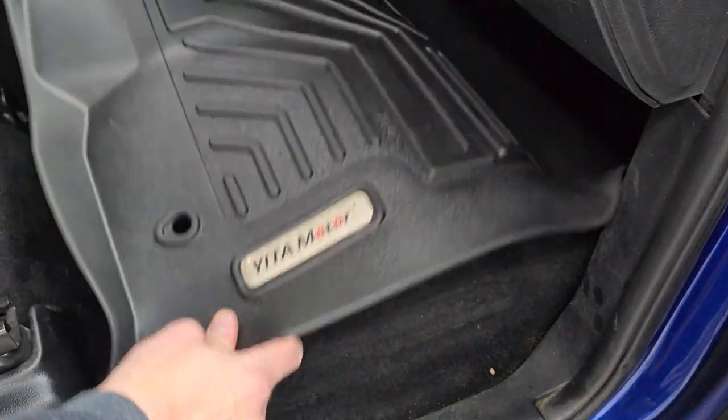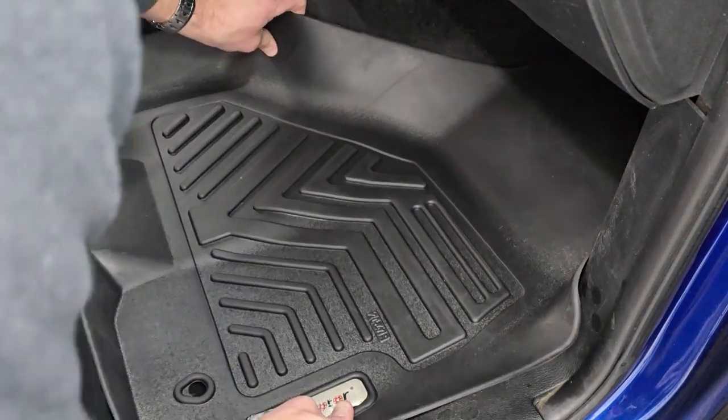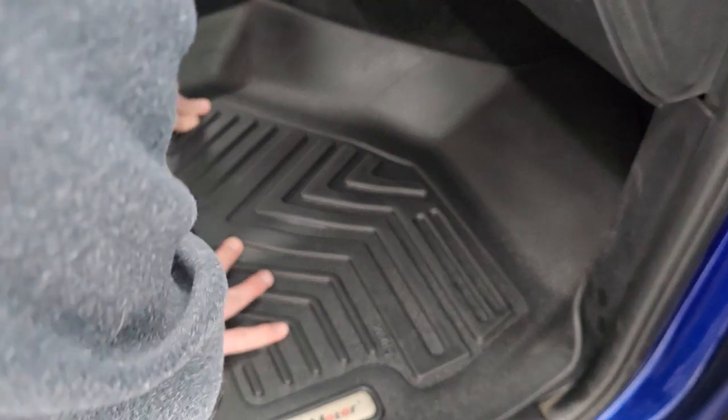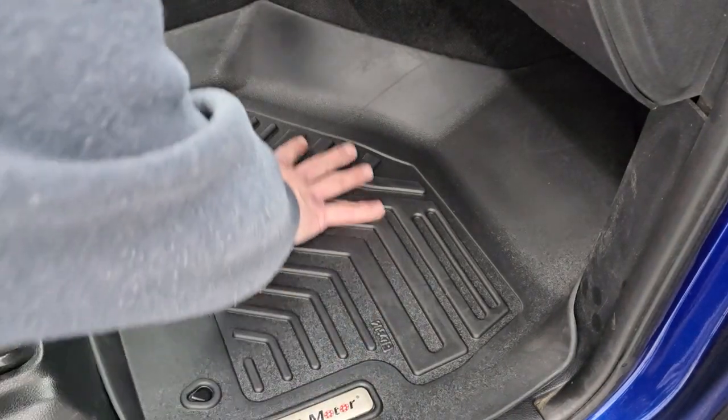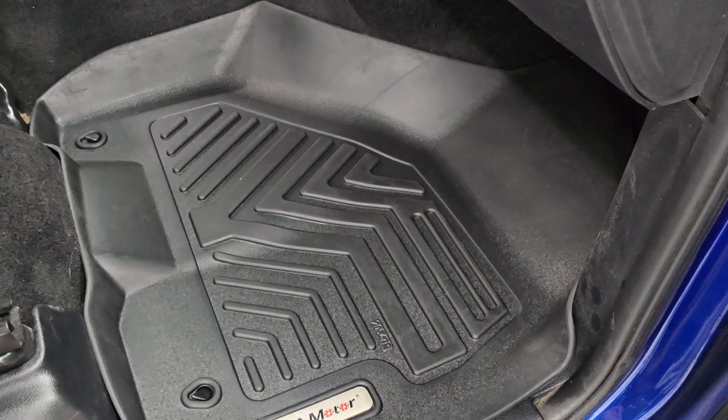The passenger's side has hooks as well, so just have to get it in there and make sure it gets onto those hooks. Once again, everything lines up very nicely and provides lip protection and looks really, really good.